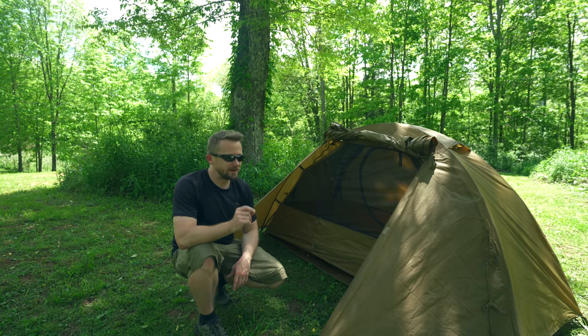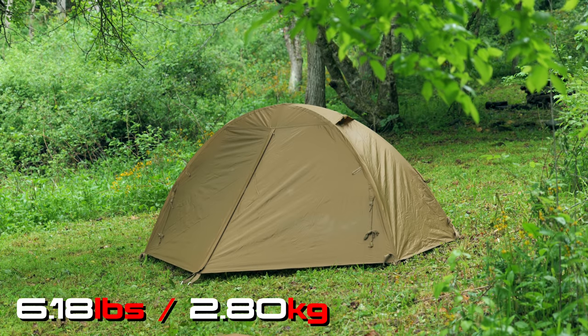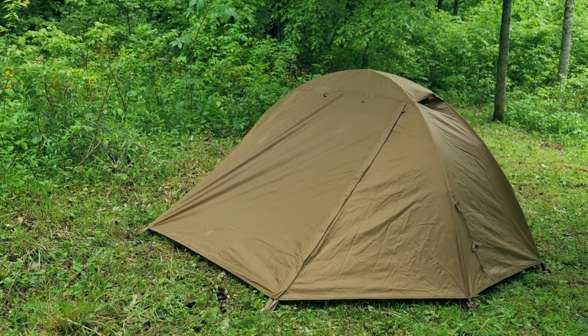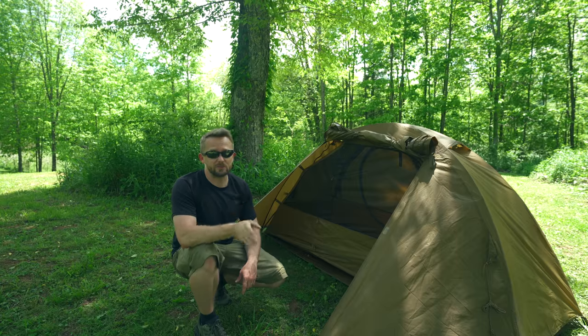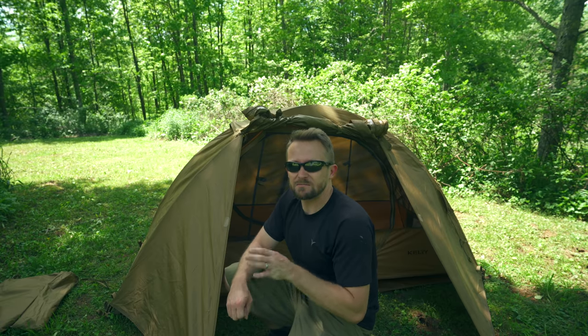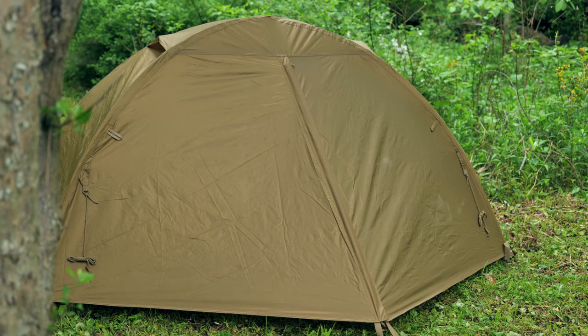One thing to keep in mind about this tent is that it's heavy. Kelty claims 5 pounds 3 ounces, but on my scale it's over 6 pounds. That means this is a very heavy one-person tent. But for that weight, you do get very robust, strong, durable materials. The fly, for example, is made from a 70D nylon ripstop, and according to Kelty it features a 3,000mm hydrostatic head rating, which means in theory this is a very waterproof tent.